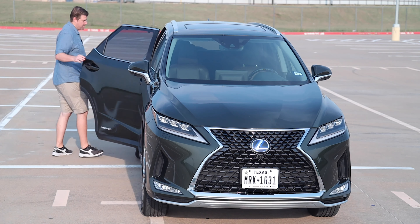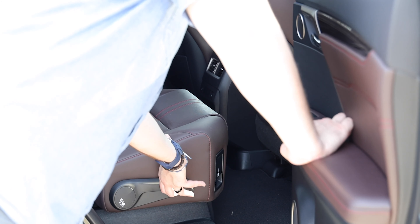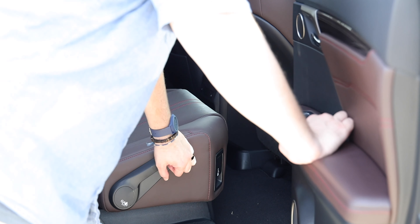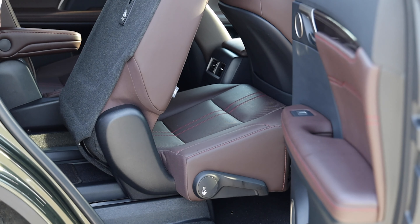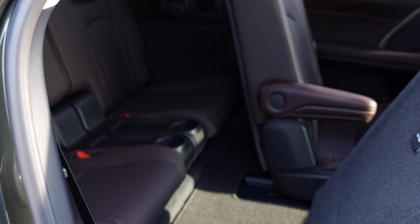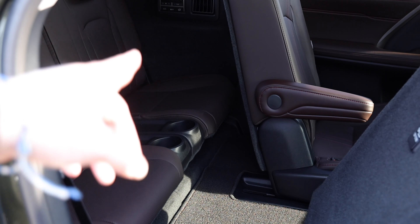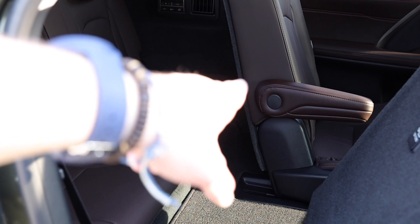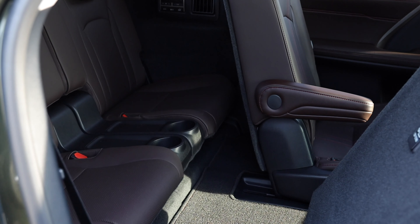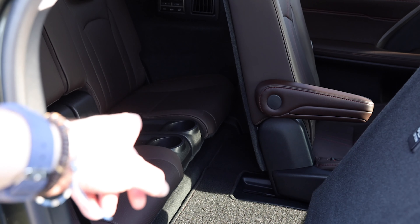Getting into the back row is as simple as pulling up a handle to collapse the seat forward and push it ahead, giving access to the rear seats. However, there is not a ton of legroom back there — even the reviewer's youngest son couldn't really fit, even with the second-row seats pushed up as far as they go. The seats do adjust front and back, but space remains very tight.